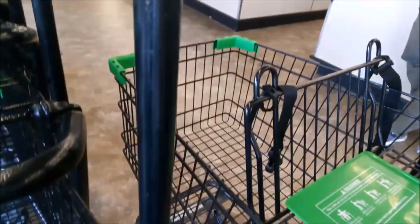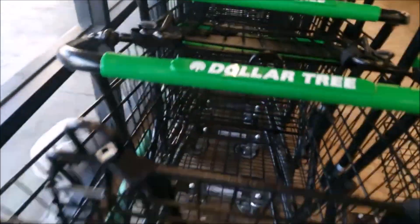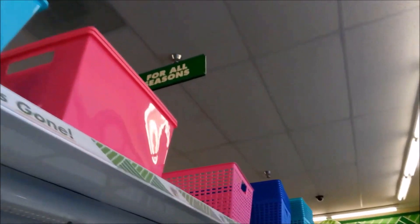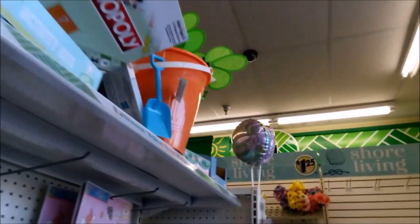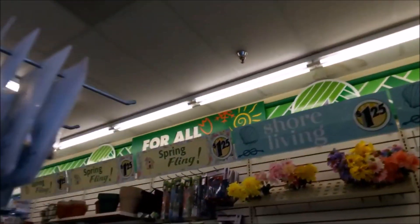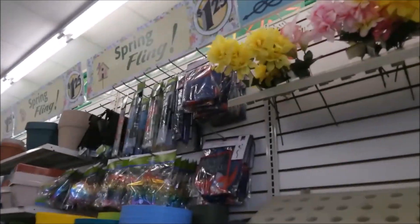I just figured I'd go to the dollar store for a moment to pick up a few things, like some snacks or whatever. Like I was saying, I've been there too often. But I figured I'd do this because, why not? I've done it before, and especially if you're on a budget, it's definitely worth it.